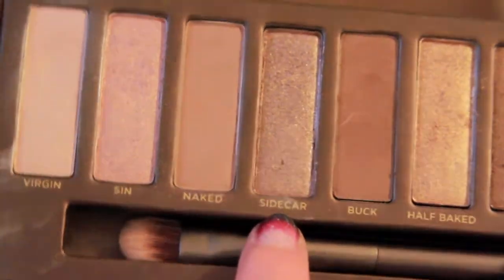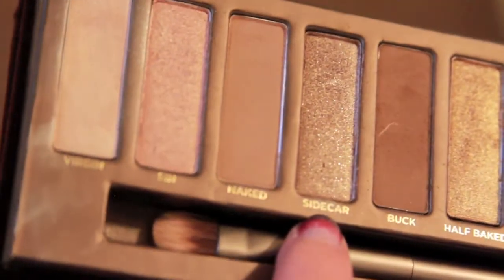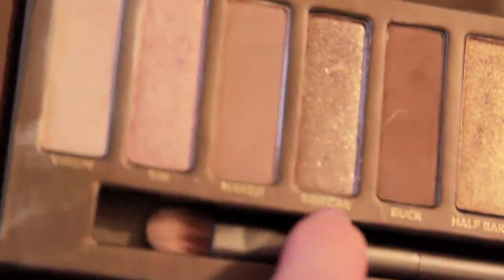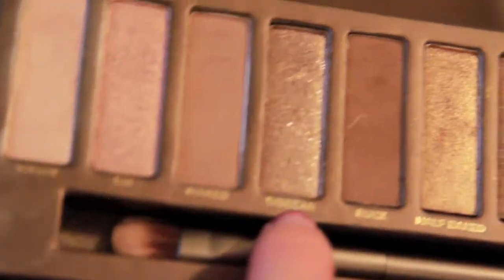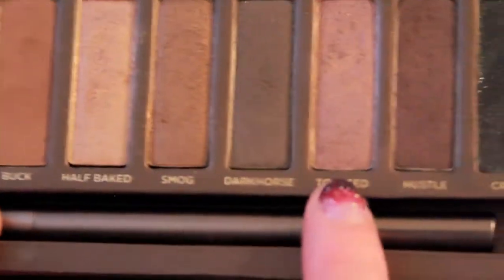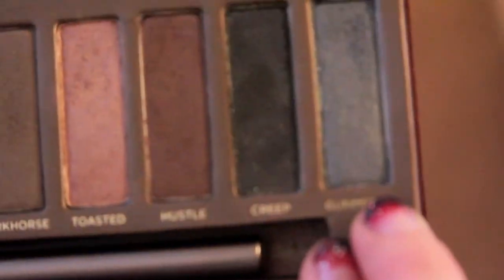Like this one called Sidecar — you can see the flecks of sparkle in it. I don't really like using eyeshadow that has glitter in it. Some of the others are shimmery but not as intense, while these two right here you can really see the glitter in them.